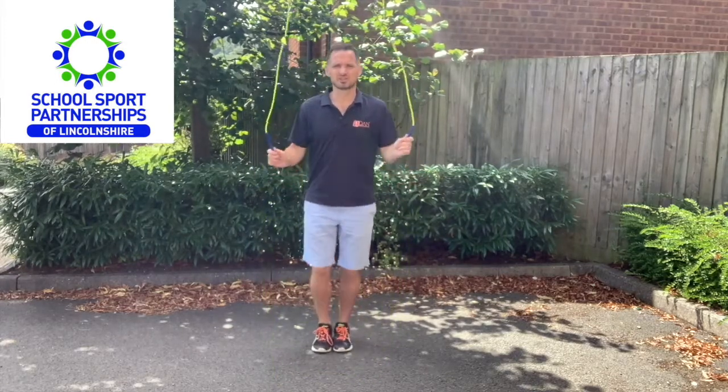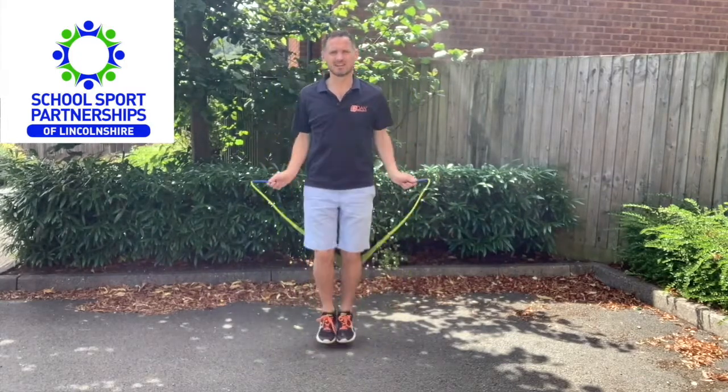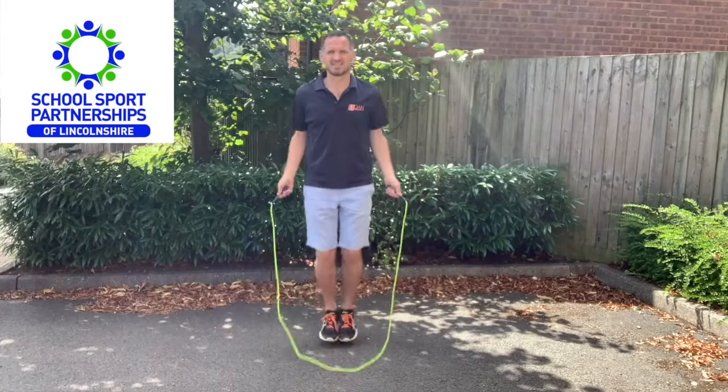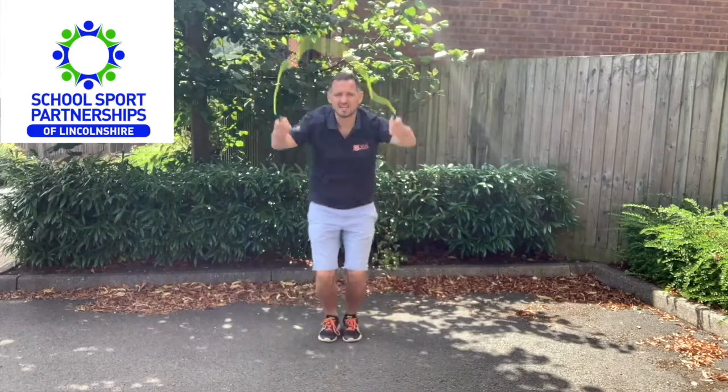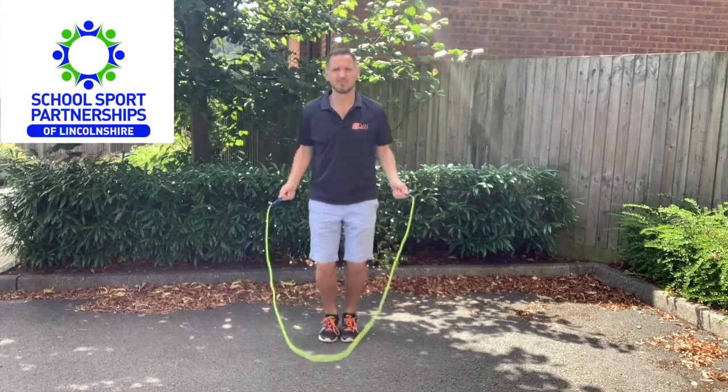Make sure your children, as they're skipping, are keeping their head really nice and balanced and staying really calm and relaxed. As they turn the rope, they shouldn't try too hard as it will make it much more difficult — relaxed and calm as they skip.